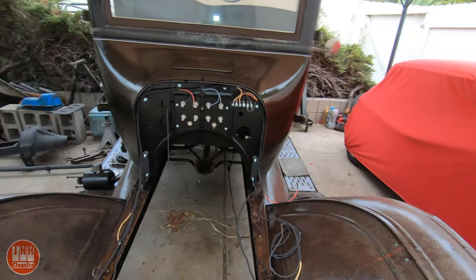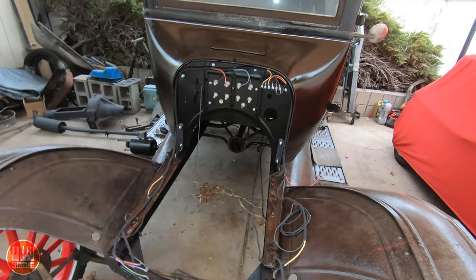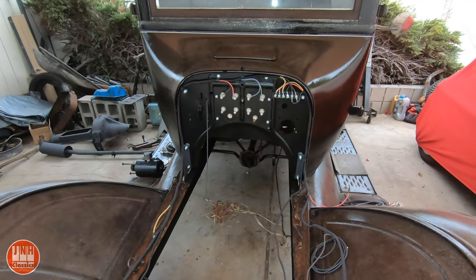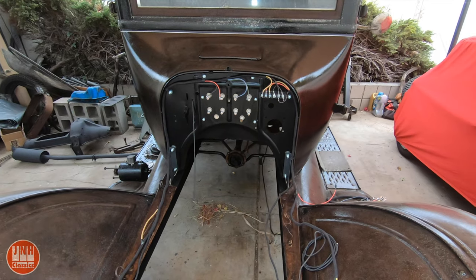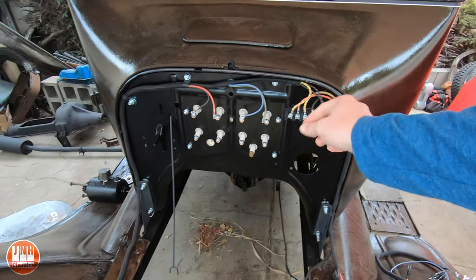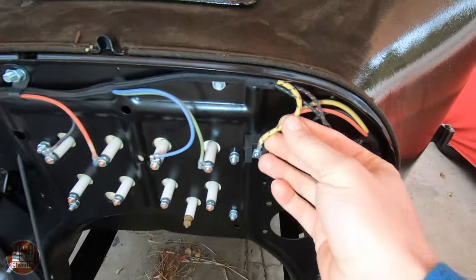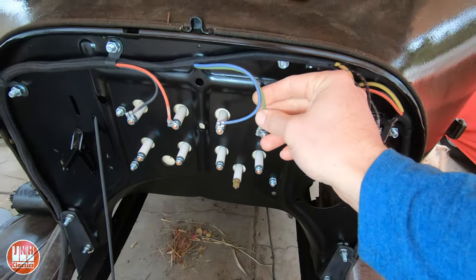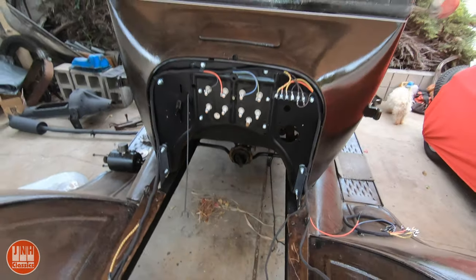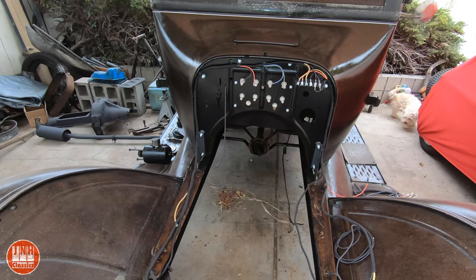On to the Model T. If you saw my last build video on this, you would have seen that I did a lot of work on the engine bay — I'm very happy with the way it came out. I think it looks really great. I'm really happy with these wires; I love the colors and the type. It's a fabric-wrapped wire, which is so cool — very period correct. I really like it.